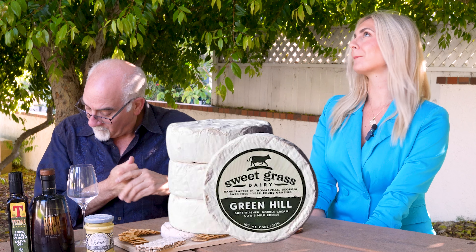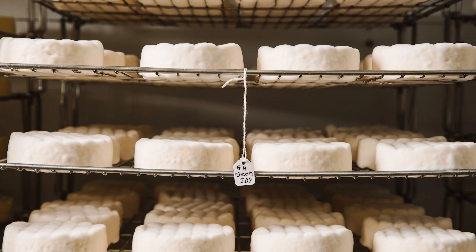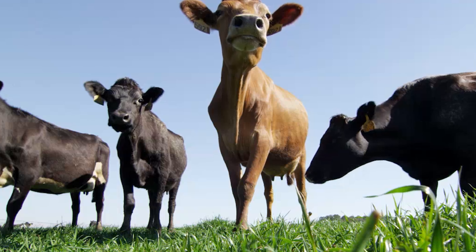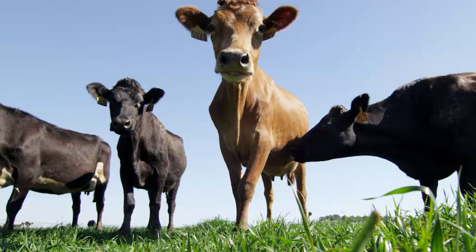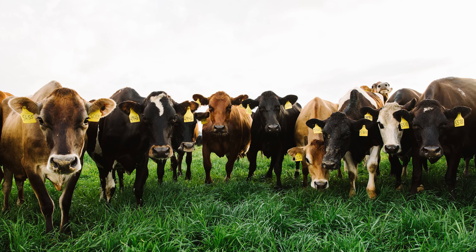The first thing we're going to do is taste this wonderful cheese made by Sweetgrass Dairy. Sweetgrass Dairy is this amazing small artisan dairy farm in Georgia. That's where they have their cows and they make amazing cow's milk cheeses of all sorts. This is a double cream ripened cheese called Green Valley. The way they raise their cows — all their cows are raised on a regenerative farm.